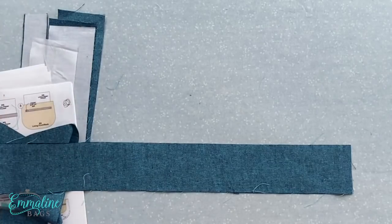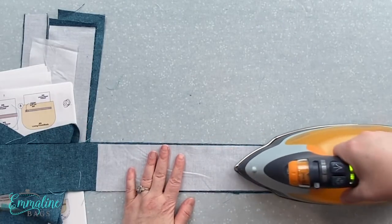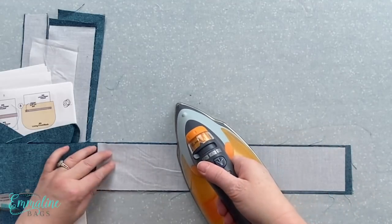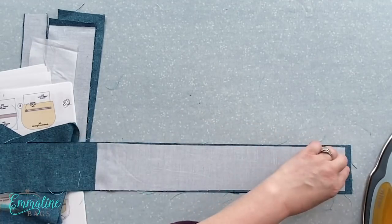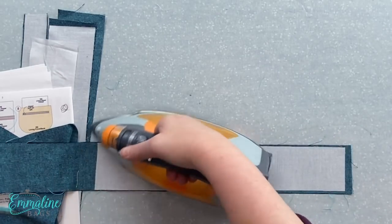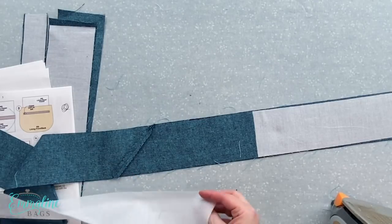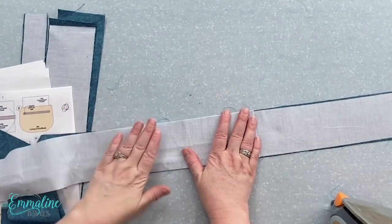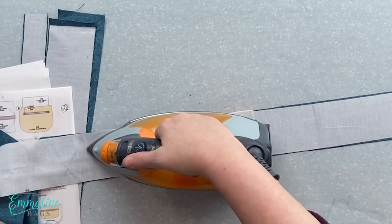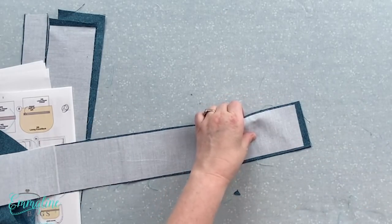The reason we do a 45-degree diagonal seam specifically is that if you did a straight seam across, you'd get a lot of bulk in the strap when you fold it up. This way the bulk is dispersed at an angle and is barely noticeable, and is super easy to sew over. Press that seam open and flat, then trim off the extra bit that extends beyond the strap width. Now we're ready to put on the interfacing. If you're using wax canvas or cork you don't need to interface it — for more detail on vinyl and cork straps, see my Aspen Cross Body Bags video.